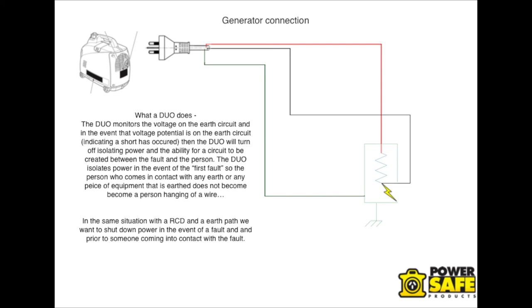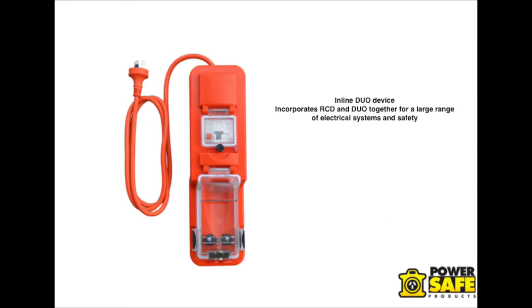In an unearthed environment, on the first fault, we want to eliminate or disconnect power so that we're eliminating the risk to the user — similar to what an RCD does when it has a good Earth circuit. We've actually incorporated the duo into an RCD so it sits beside it and offers protection in generally most types of electrical systems. The duo is suitable for generators, inverters, UPS systems, and also for isolation transformers, to add an extra layer of protection.